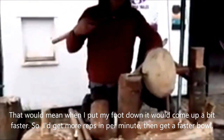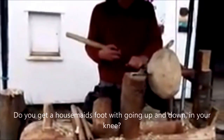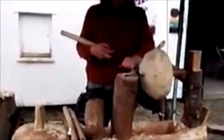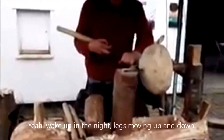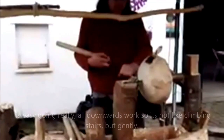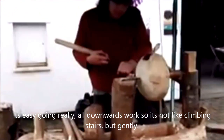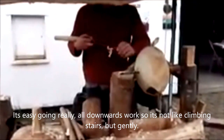So I'd be able to get more revolutions per minute and get a faster speed. Do you get a housemaid's knee from going up and down? Yeah, I wake up with my legs moving up and down in the night. It's easy going really — it's called downward work, so it's not like climbing stairs, but gently.